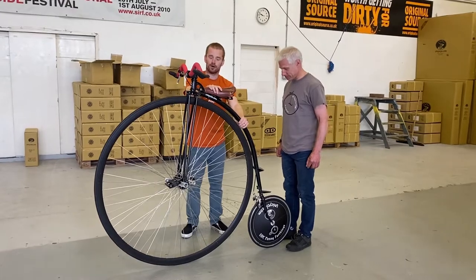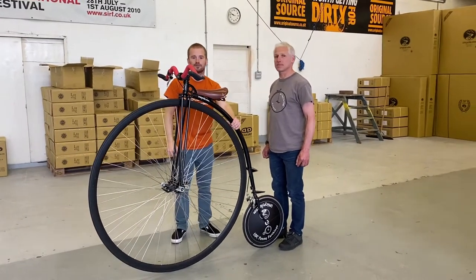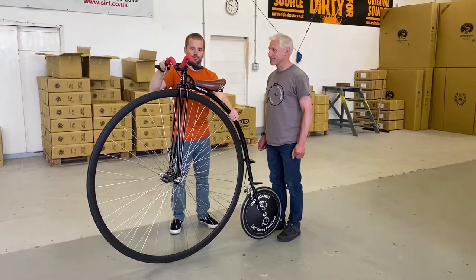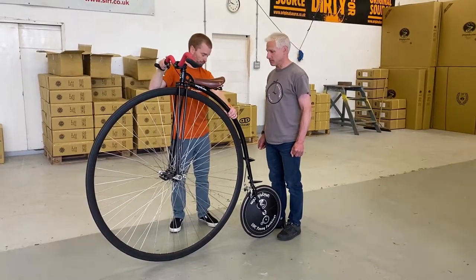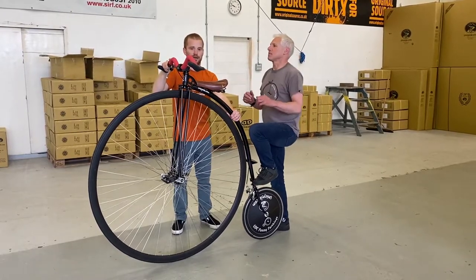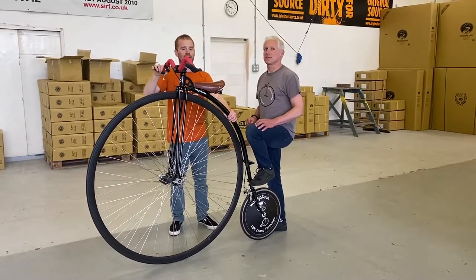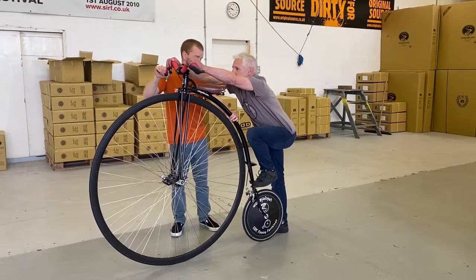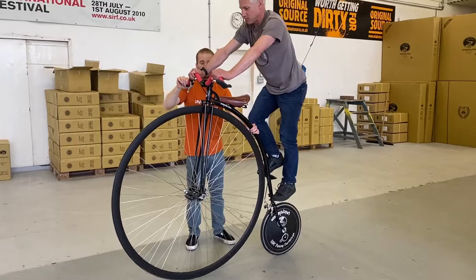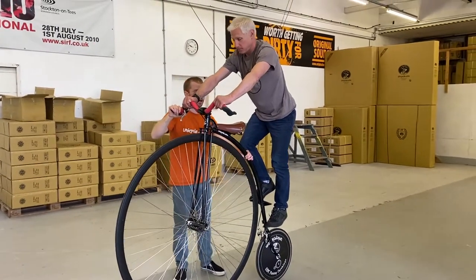I'll make sure I've got a firm grip on the spine on the back of the penny farthing and one hand on the handlebars. Once I'm comfortable, Roger can put his first foot on the bottom step — this is him starting to climb up the back of the penny farthing. Then if he puts his hands on the handlebars, he can climb up to the next set of steps.